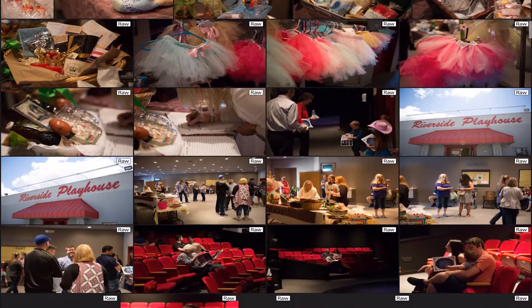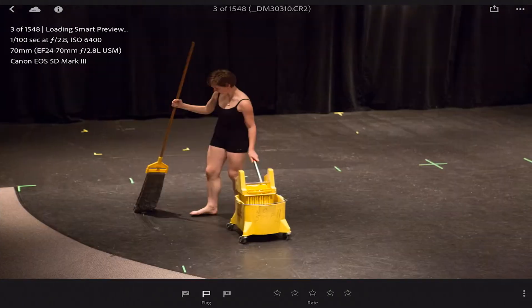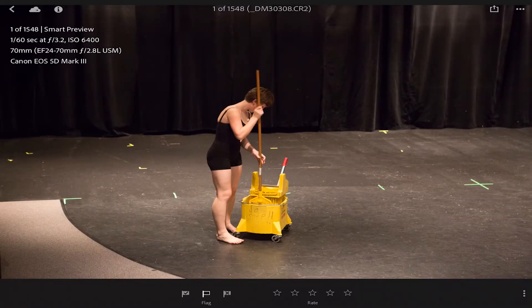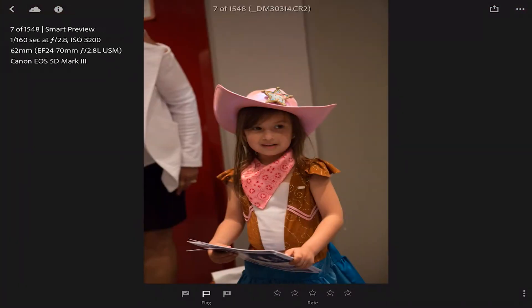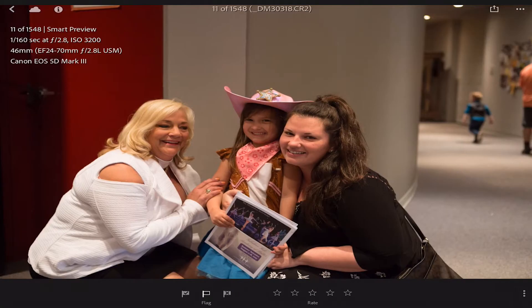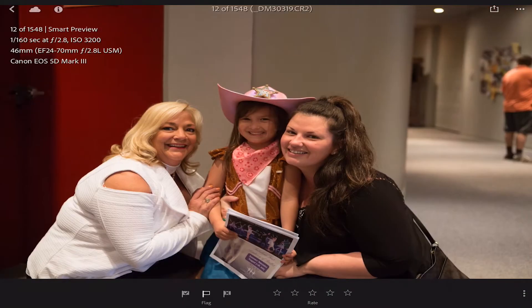I can go into this collection and there they all are. I can scroll and see them all. Here's the beauty - let's go into one of them. I can flick left or right to change images, but watch this: if I swipe up, it flags it as a pick. If I swipe down I go back to nothing, or swipe all the way down to set a rejection. I never use rejects, so it's either no flag or a pick. Watch how fast I can go through these.